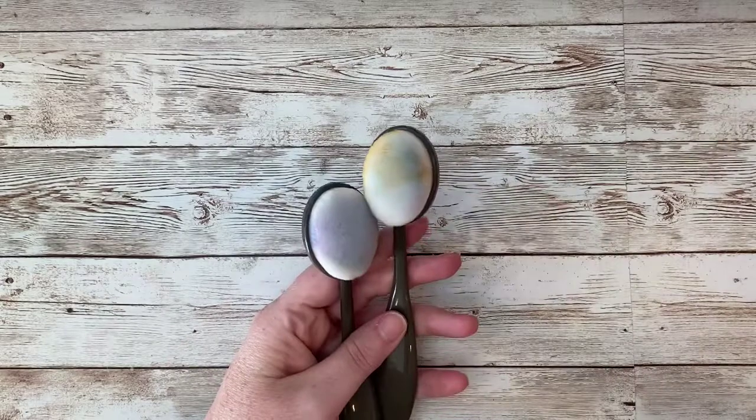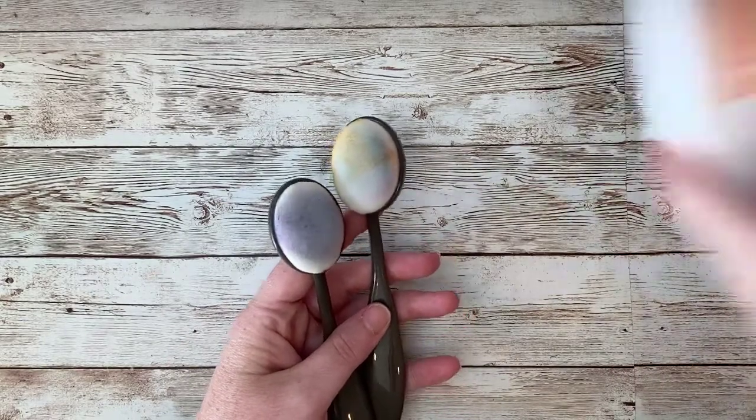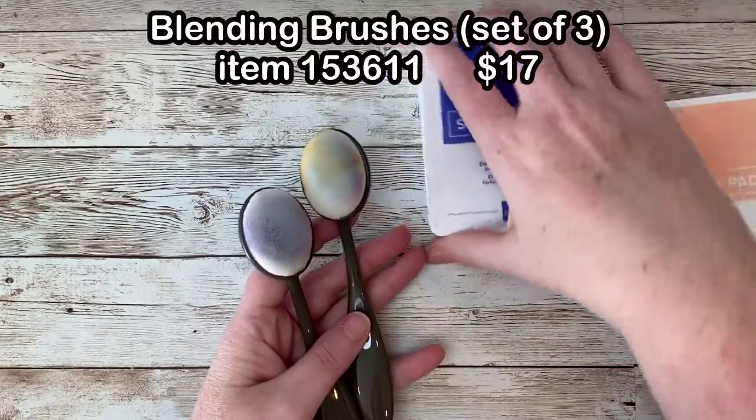I'm here to help brand new crafters go from feeling overwhelmed, uncreative, and unsure how to begin, to feeling inspired, excited, and proud to share their new creations. Today I've got a simple, easy, and really cool technique to show you using some blending brushes.